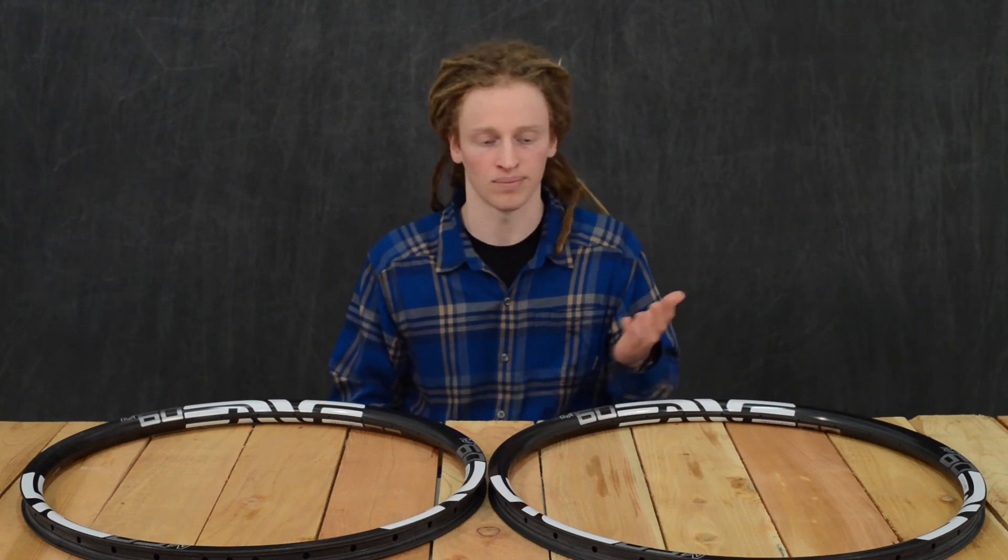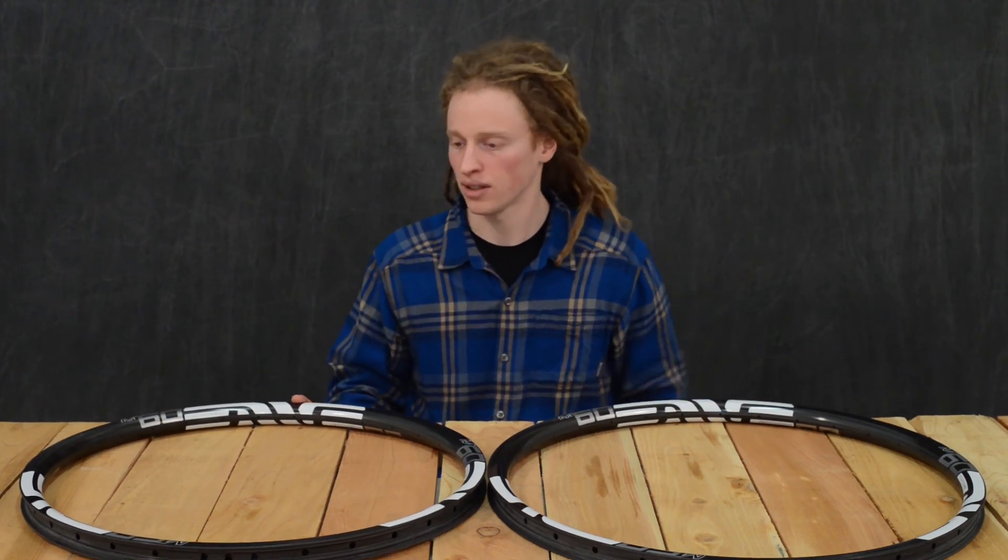According to Envy, 26 millimeters is absolutely the most you would want unless for downhill applications, but for trail riding, Envy says that 26 millimeters is about on point.